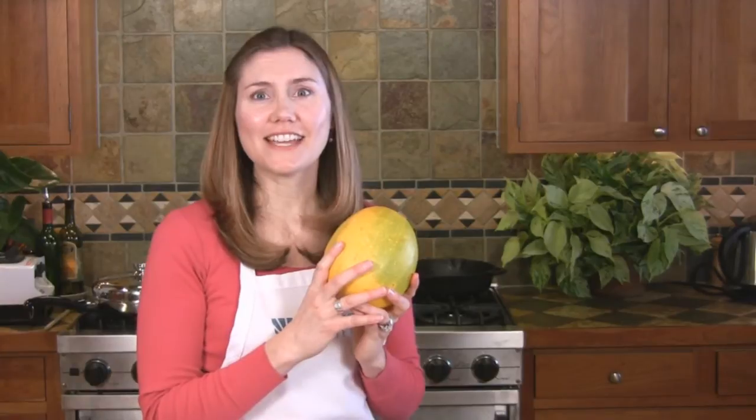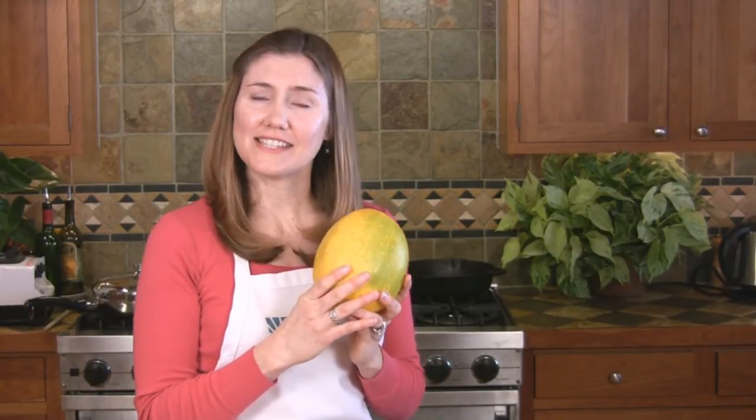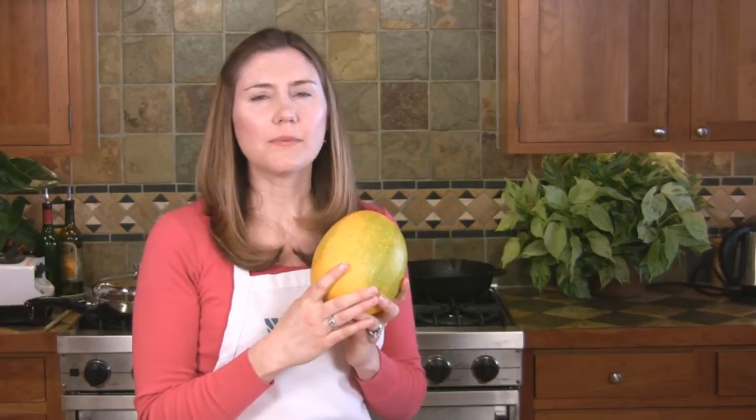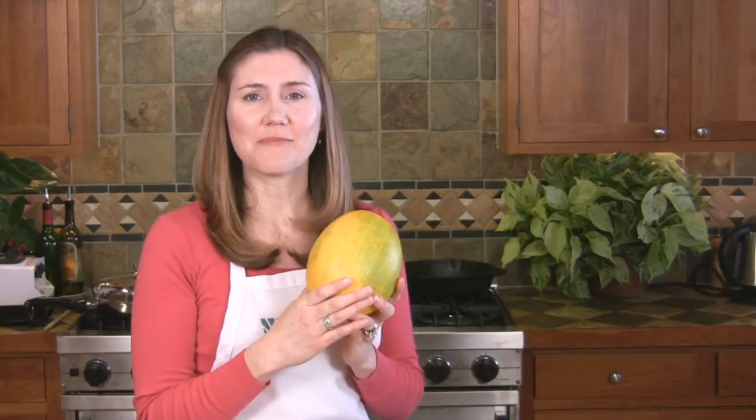Cooked spaghetti squash has a thread-like texture that's similar to spaghetti, but it's higher in fiber and has anti-cancer effects as well. Fiber is important for a cancer prevention diet because it helps carry away excess carcinogens from the body.